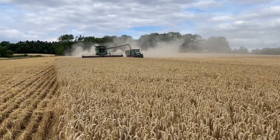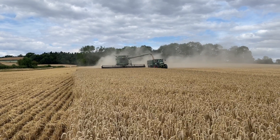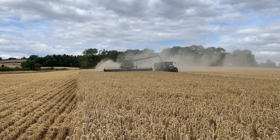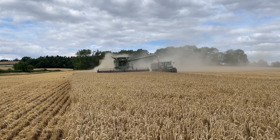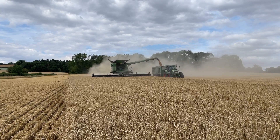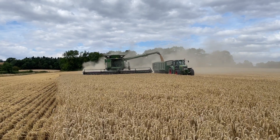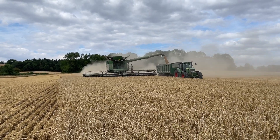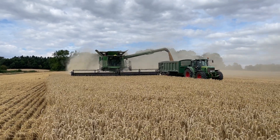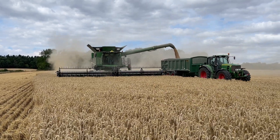The Champion — they're not really sure about yields yet. We're just going to finish this first field; we've got three in total. It's making the combine work quite hard. Moisture started off at 15.6% and we're down well under 15 now. There's quite a lot of dust coming off the combine, so it's coming in nice and dry, which is a good thing — we're not having to dry it and spend money on fuel. It looks like quite a nice bulk grain; looks like a decent crop.